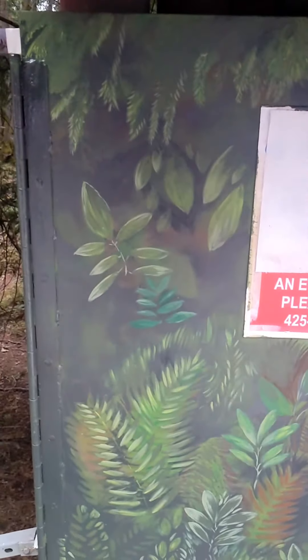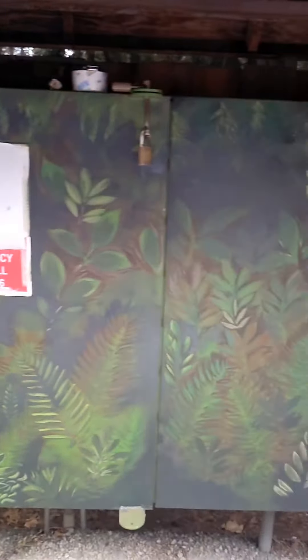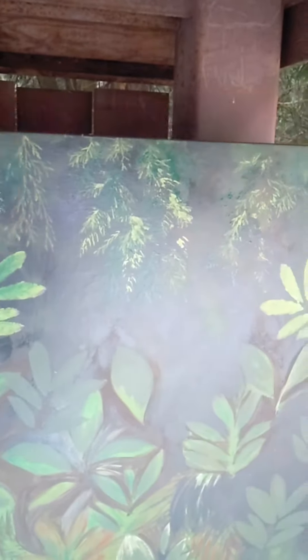I wanted something fancy and beautiful, and I think it turned out pretty nice. My co-worker did help me — she did this really cool cedar printing up here and did some of the leaves.